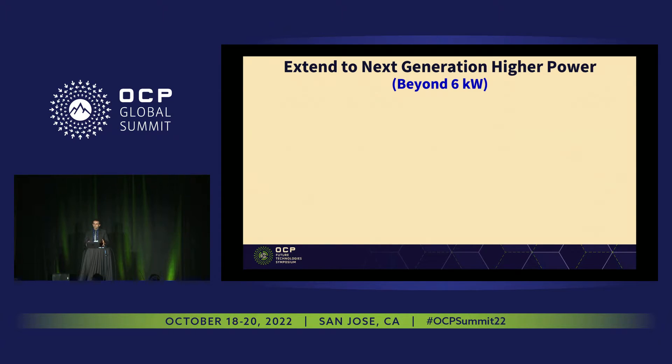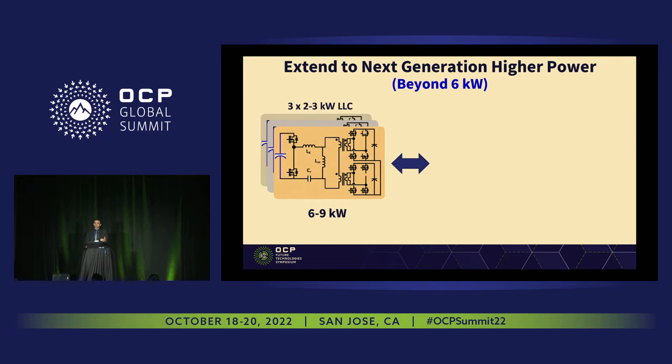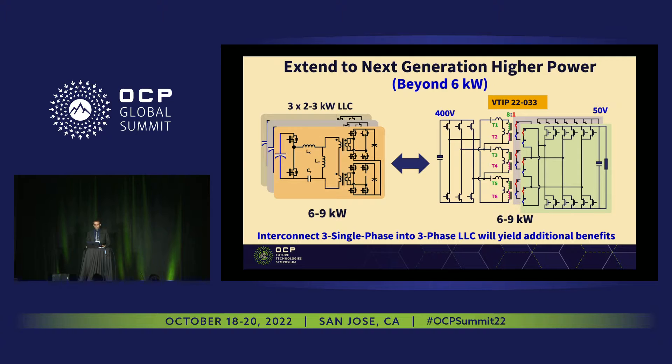We wanted to take this 3 kilowatt concept and extend it beyond 60 kilowatt. By extending to higher than 60 kilowatt, we're not looking to just parallel some DC-DC converters and take more space. We're looking at fitting 6 kilowatt in the same footprint as a 3 kilowatt — doubling the power density while keeping the same or even slightly higher efficiency.